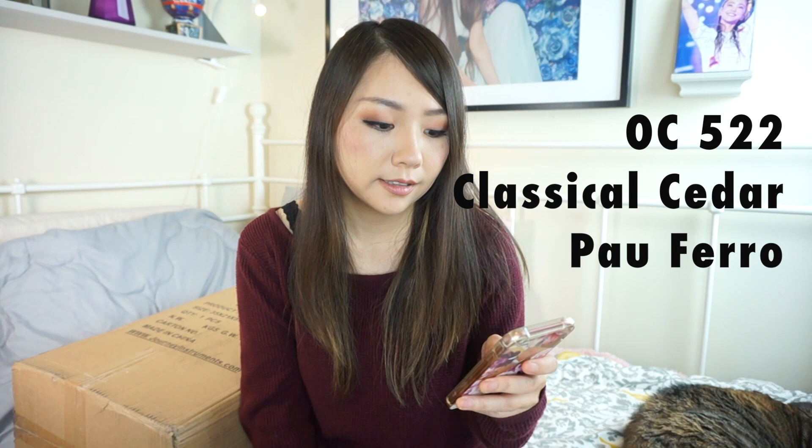Here is the box that the guitar came in. You can see that it's actually not that big, because a normal guitar would be much bigger than this. I haven't opened it yet and I'm really excited to see what's inside. The model number they sent me is OC522 — it's their classical cedar Pauferro guitar. According to their website, this guitar has a solid cedar satin finish.